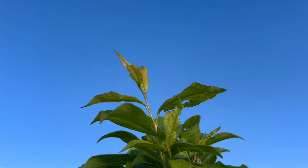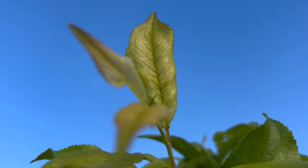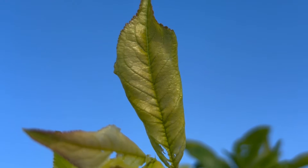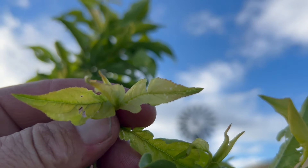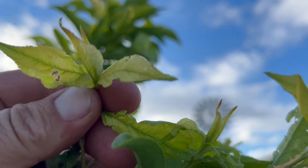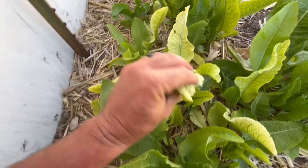I think this plum is just starting to show the first signs of an iron deficiency. See how yellow that new leaf is? The green veins? This leaf is almost white, yellow-white — you can see the green veins in it. You can see it in this horseradish too — yellow leaves with green veins.